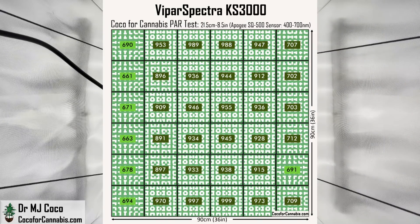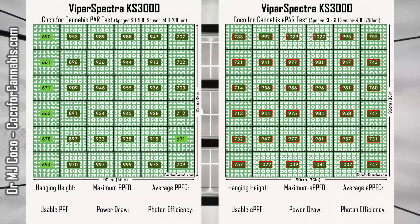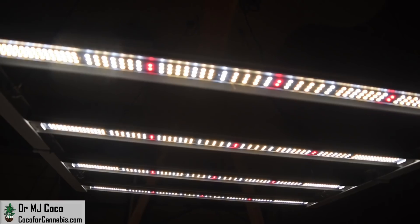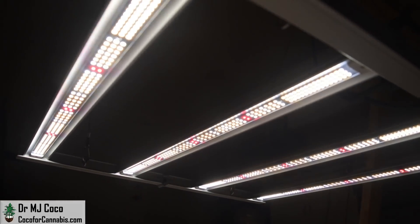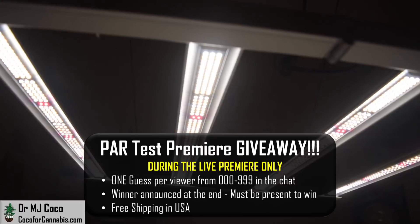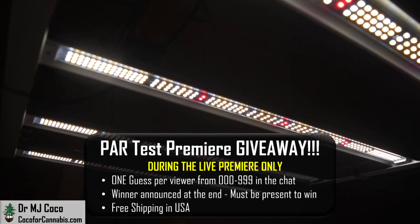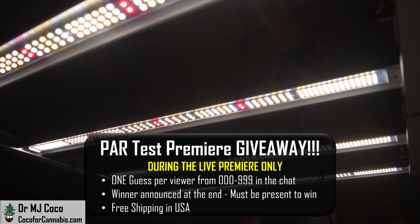It produced remarkable PAR and ePAR maps with excellent uniformity and superior performance statistics. Although larger lights should have an advantage, the KS3000 recorded the highest photon efficiency that I've measured among production model fixtures. Like the KS5000 that I tested a few weeks ago, I think this KS3000 is the best fixture in its class. I give away the fixtures I test during my live premieres on YouTube — one lucky grower will win this ViparSpectra KS3000. Be sure to subscribe and tune in for your chance to win.